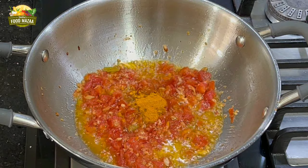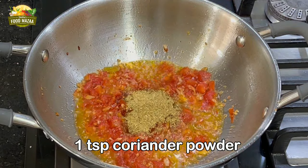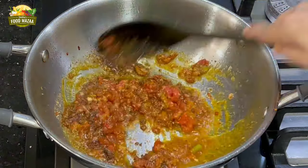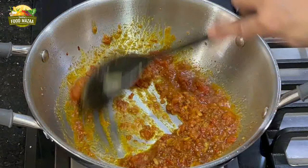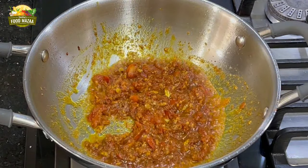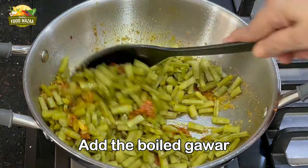Add a quarter teaspoon of turmeric, half teaspoon of red chili powder, and half of the spices — coriander powder and cumin powder, which is one teaspoon each. Stir them well so all the spices are incorporated with the tomato. You can see the oil is separating. At this stage, add the boiled Gwarji — half the quantity.